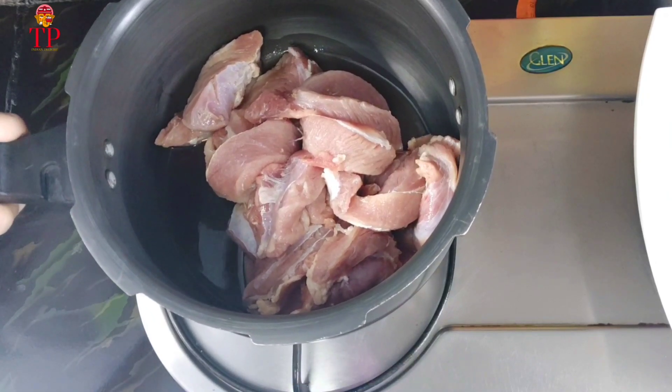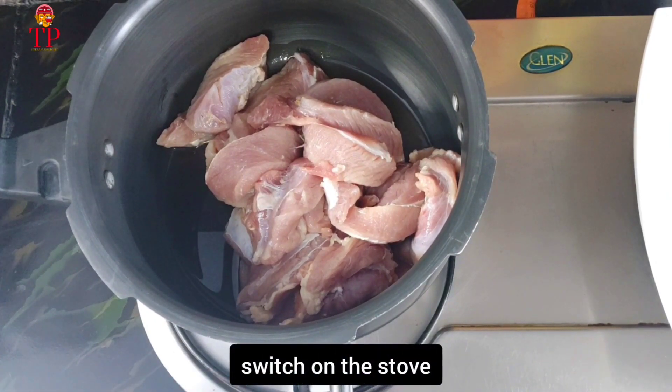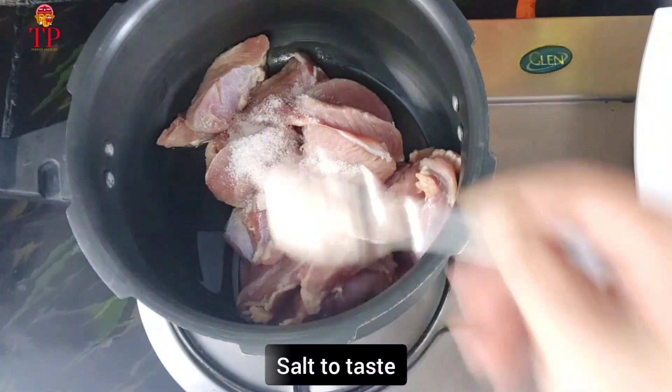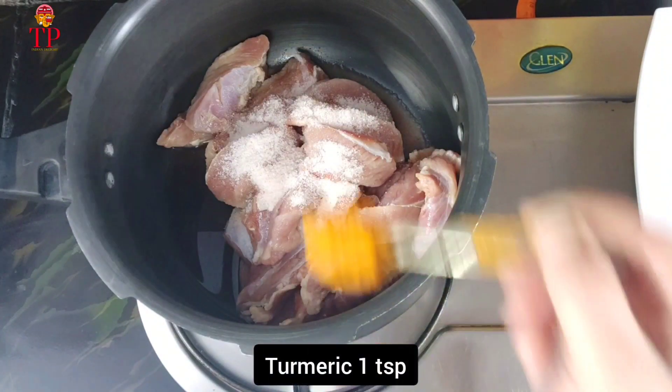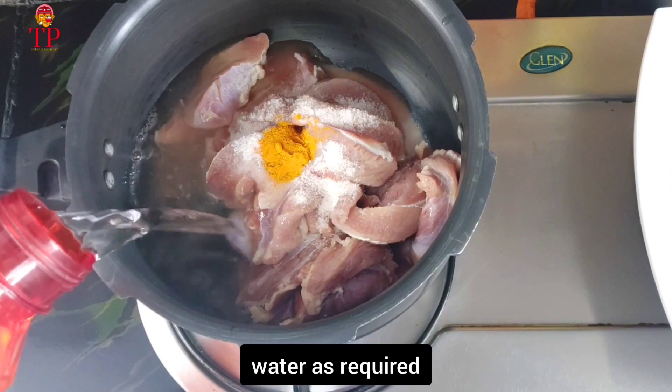First, we will clean the mutton in the cooker. Put the stove on. Put some salt in the pan and heat like this.